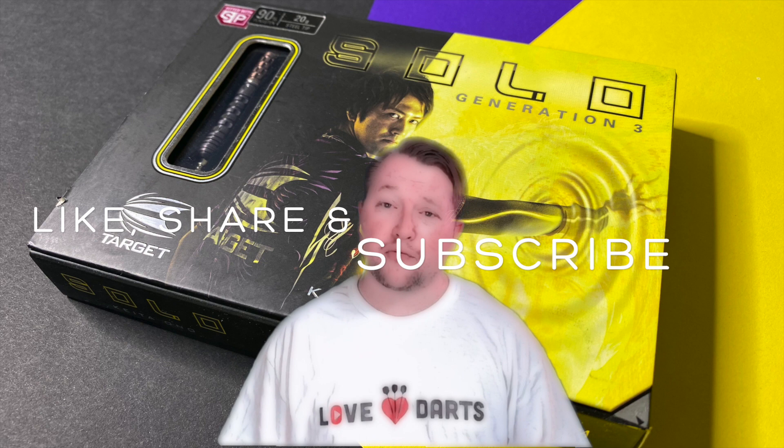Hi guys and welcome to Love Darts. If you haven't already, please like, share and subscribe this video. Today we're going to review a very, very special set of darts. They are the Solo Generation 3, by Target Japan. Very, very hard to get hold of. You have to import them at the moment because they don't actually provide them in the UK.